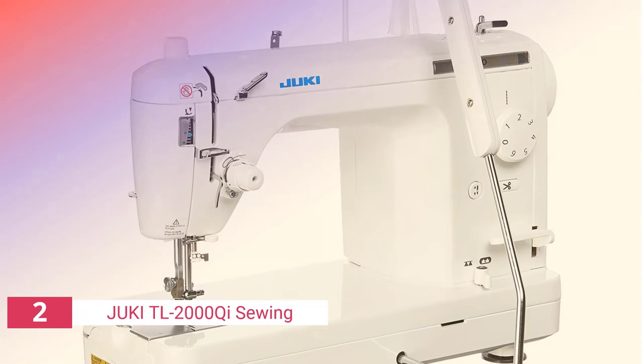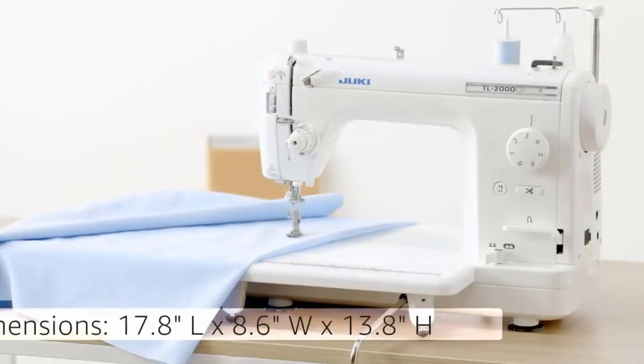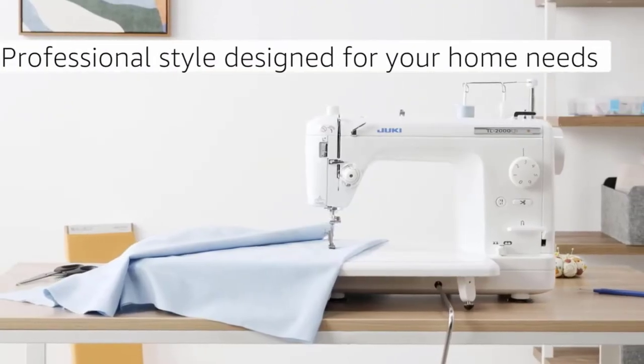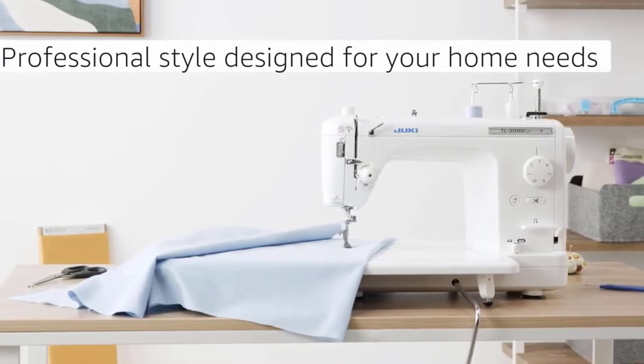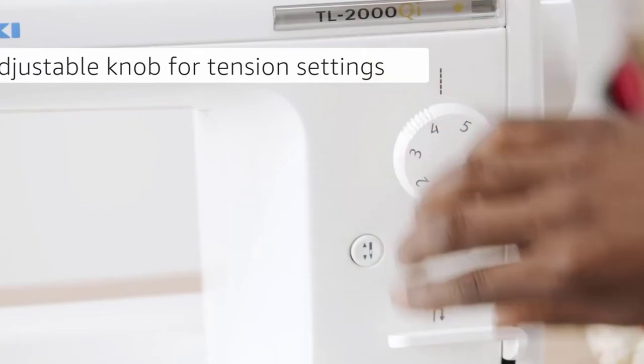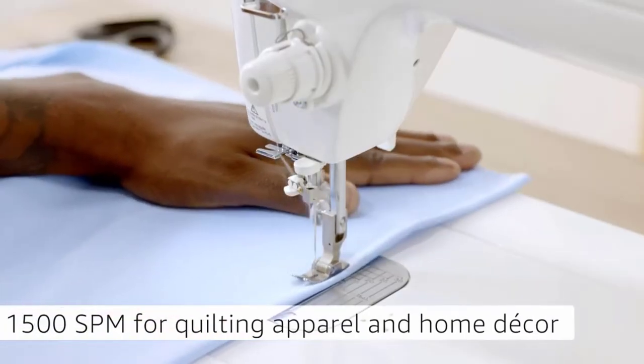The second product on our list is the Juki TL-2000Qi. The Juki TL-2000Qi is a great machine for both quilting and home decorating, thanks to many added features. It has an aluminum die cast frame that eliminates vibrations during operation and a speed of 1,500 SPM.